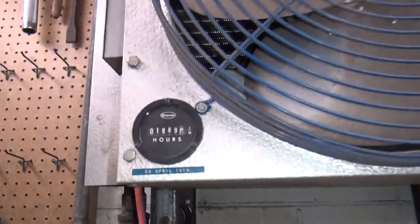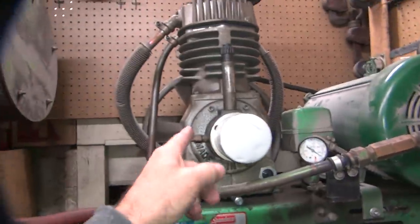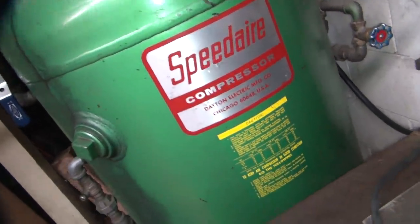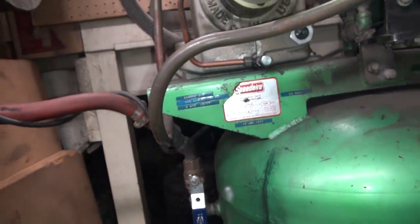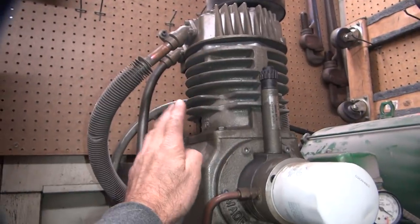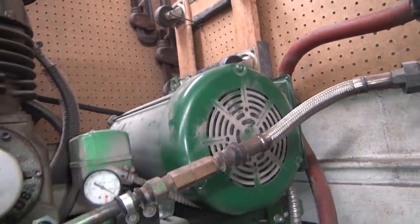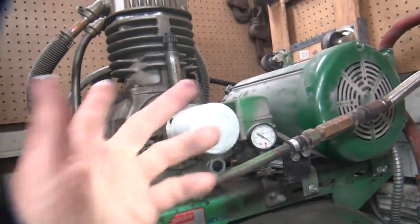It's got 1,800 hours on it already. Got 3,100 hours on the air compressor — and that's the second motor and second pump. This was a 5-horsepower Speed Air compressor bought in '77. So now it has a 7.5 horsepower pump on it. When the original 5-horse electric motor gave up, I bought a 7.5 horsepower motor to match the 7.5 horsepower pump. So we run that.